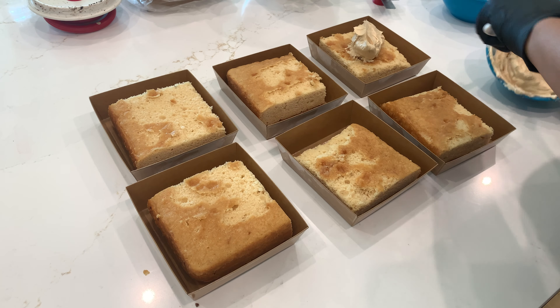Next, I crush up biscoff cookies using either my handheld food processor, or if I'm making a large batch, I'll use my large food processor. I aim for a mix of fine cookie pieces and chunks, as I feel this combination gives a good texture for the cake.